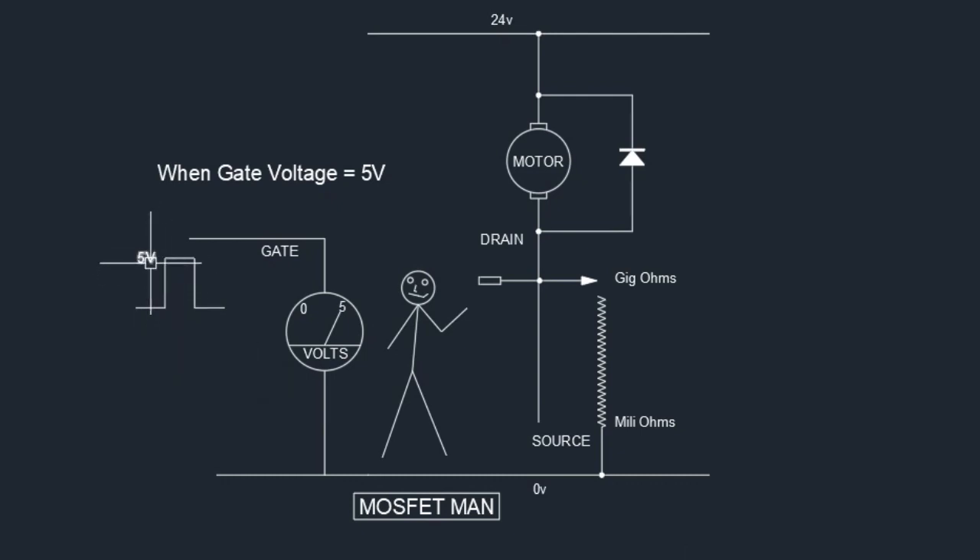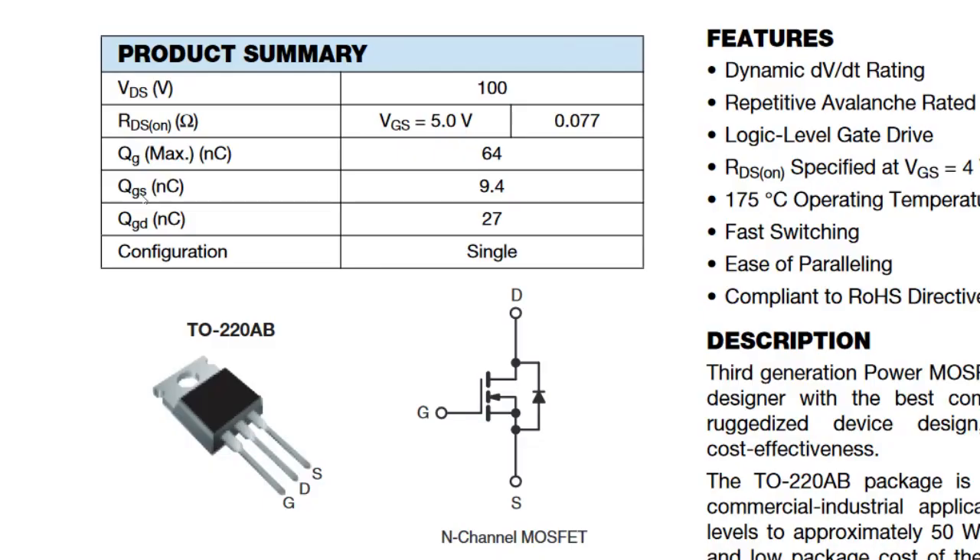When the gate voltage rises to 5V, MOSFET man sees 5V on his voltmeter and pulls the handle all the way down — the MOSFET is turned fully on. The condition when a MOSFET is fully on is called RDS(on), measured in ohms — the resistance between drain and source. It's a very low value, practically a short circuit. The datasheet shows that at VGS = 5V, the RDS(on) value is 0.77 ohms — almost a complete short circuit between drain and source.